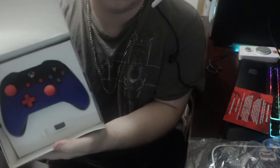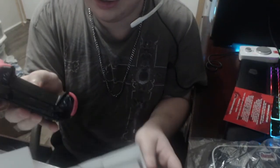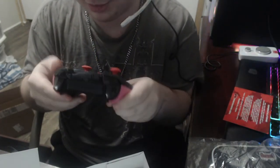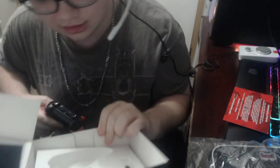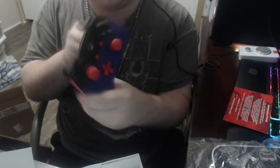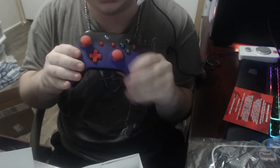And here we go — the infamous controller. Very nice, very nice. Oh yes, they did a great job with this — I am happy with it. It's kind of hairy though; they must have put a cat in this box or something. Oh yeah, that is very nice. The purple right here feels very slick and smooth, it feels really well-made actually. I cannot wait to use this.